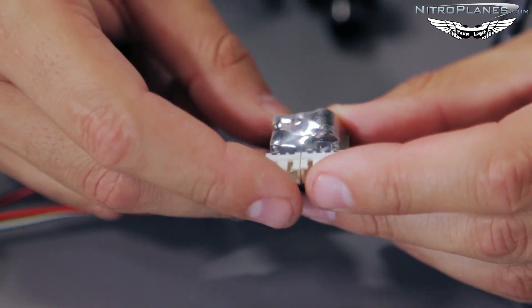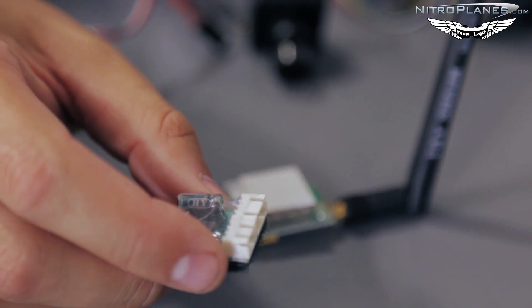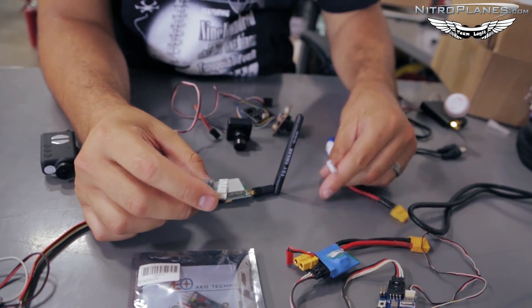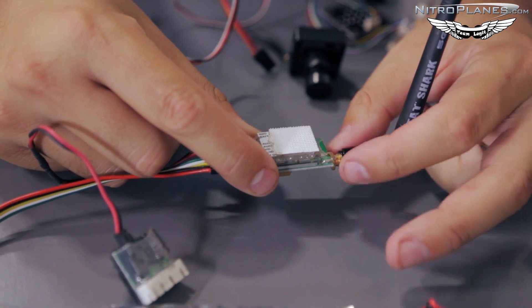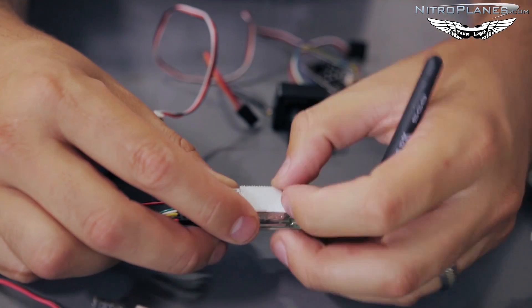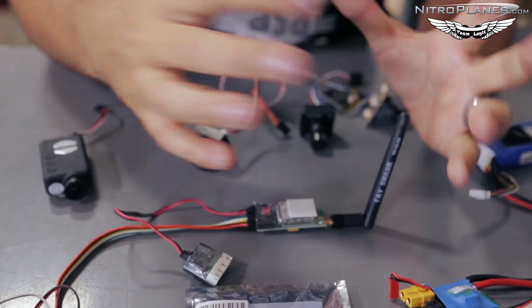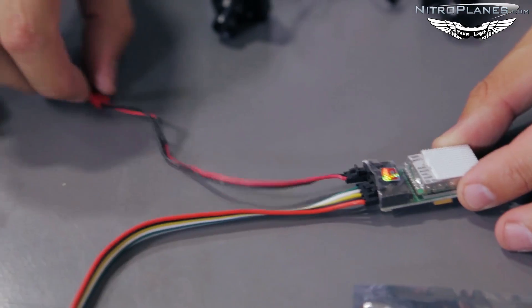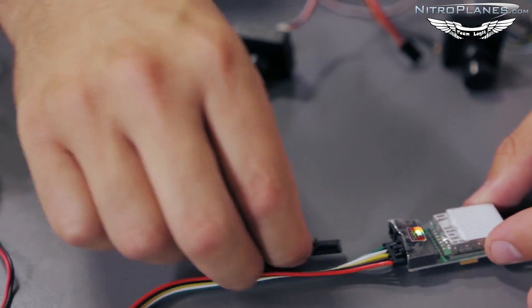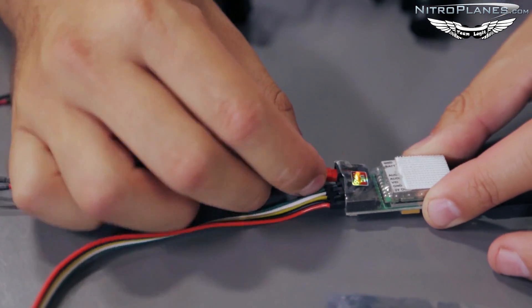Some of the Fat Shark transmitters come with really cool power filters and balance plugs, so you can essentially power this directly off the balance lead from your battery. One important thing: never power a video transmitter on without the antenna. The antenna provides dissipation of power and heat, and if you power it on without an antenna it could burn up the transmitter. You can also use a simple JST connection to power your video transmitter, or a JST plug with the balance lead on the back.